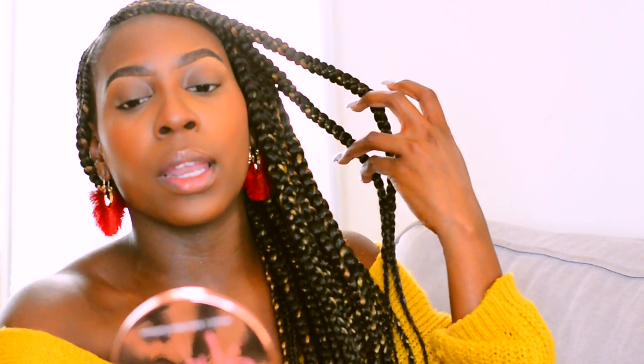Lastly, I'm going in with one of my favorite glosses — this is the NYX gloss in the shade Tiramisu. I love this for a day-to-day lip gloss and it's cheap, like five dollars. You can get it at Ulta, Rite Aid, or the drugstore. This completed my natural look using mostly Minted products and their new loose setting powder.